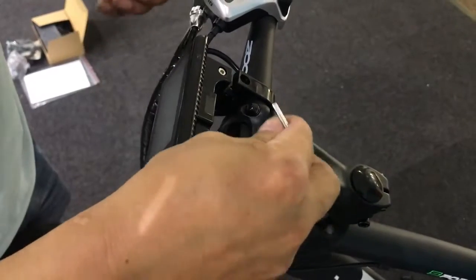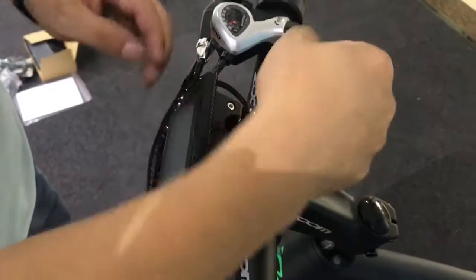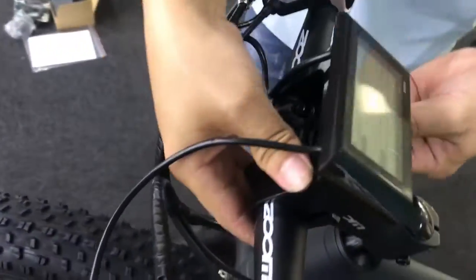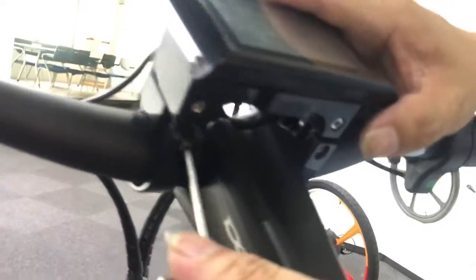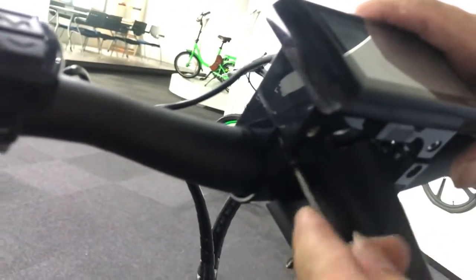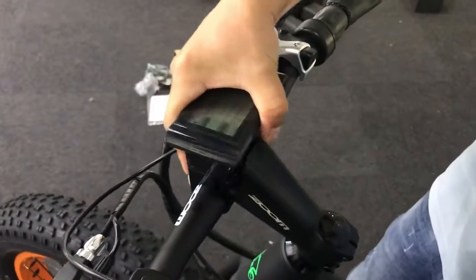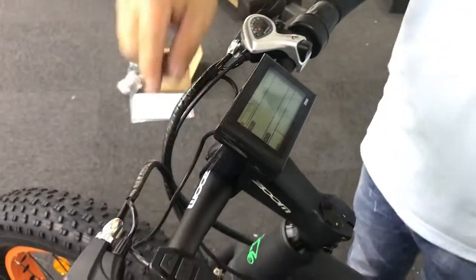Now you can install all the bolts that you just removed, but don't tighten them too much. Here is the tip: if you can adjust the angle of the display with some strength, then it means the display is okay.